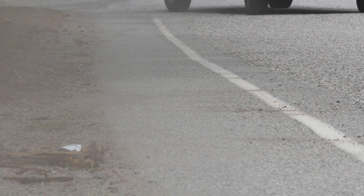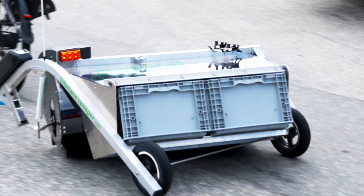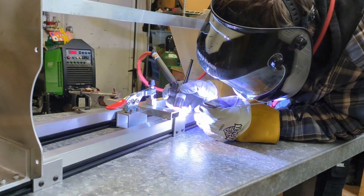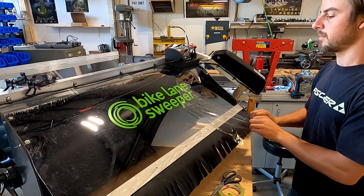Bike Lane Sweepers can be pulled with any bike, but we recommend pulling them with an e-bike to make it easier for the operator. The sweepers have GPS tracking so you can monitor progress, with tracking specifically for when the brush is powered on. We engineer and manufacture these sweepers so they're high-quality machines backed by fast, reliable after-sales support.